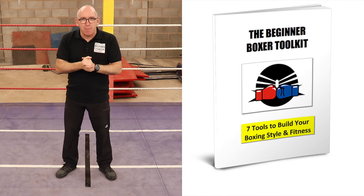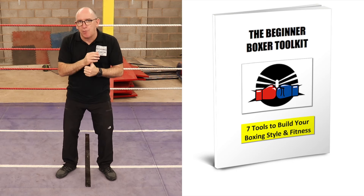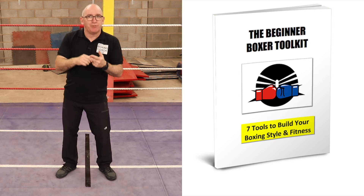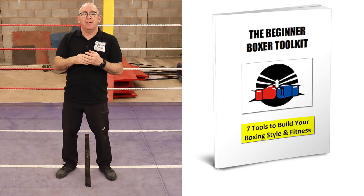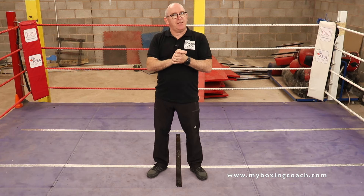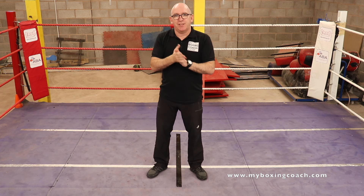Before we get started, why don't you go download your book, The Beginner Boxer Toolkit. 67 pages, and in there you get all kinds of stuff: how to build your own home gym with the right equipment, how to set up your own training regime, the skills you need for shadow boxing, the 10 core skills, how to work the heavy bag. You can join the thousands of others who, by entering their email, have got that straight to their inbox. There's a link down below, and I'll put a link at the end of the video.